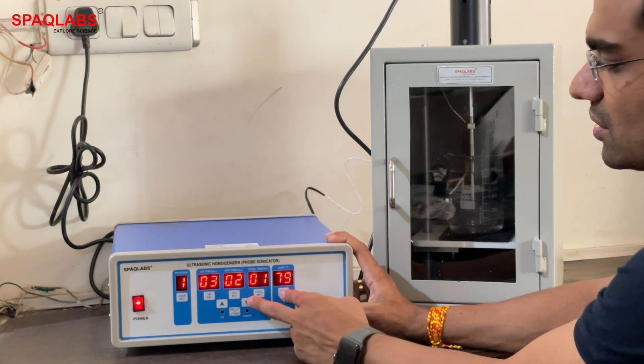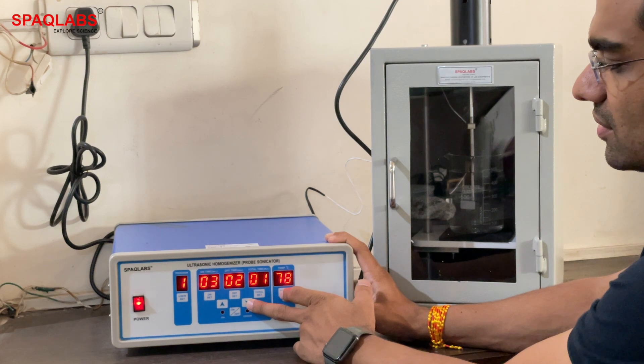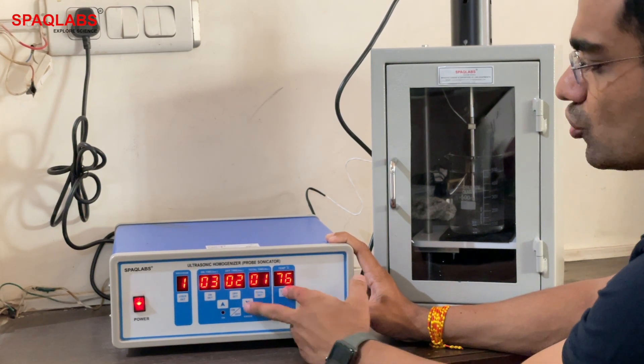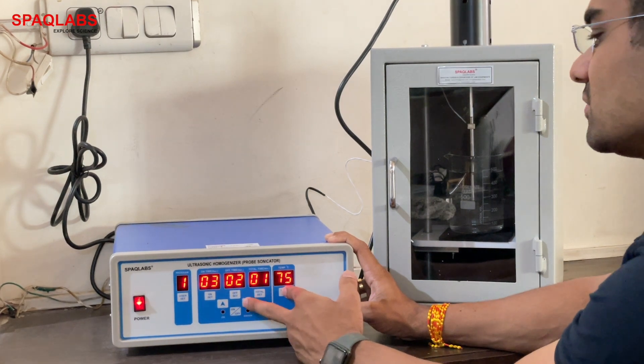For set temperature, press down to reduce the value, then press set to confirm the settings.